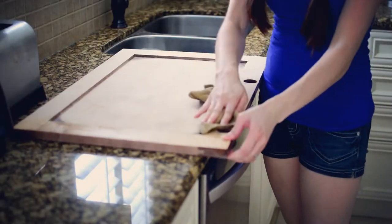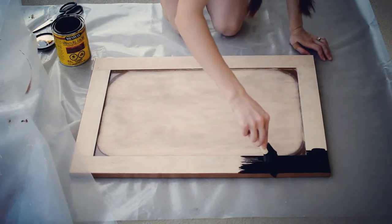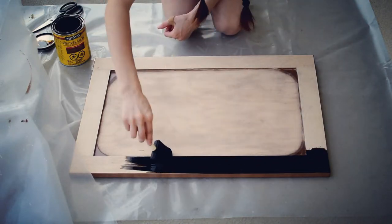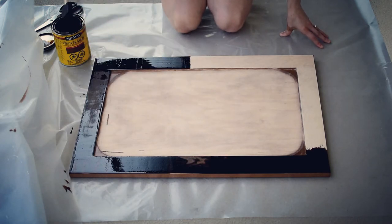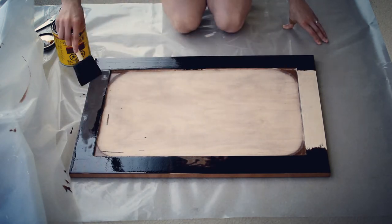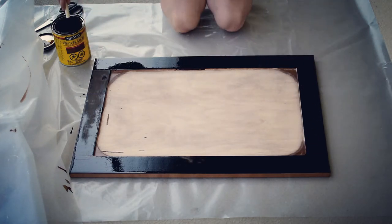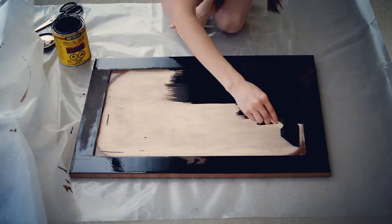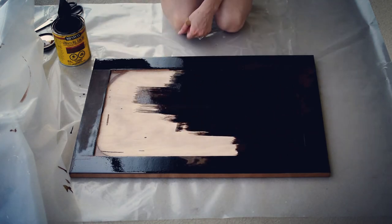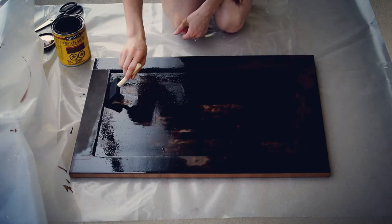Next you just want to take a slightly damp cloth to wipe off all of that extra dust. Next is one of the fun parts — it's the staining. So I chose a dark walnut color because we're really incorporating a lot of those dark woods. And you really only have to stain around the edges if you're planning on doing a chalkboard paint center, but I just decided to stain the whole thing. Then you just leave it out to dry until it doesn't feel sticky or tacky anymore.